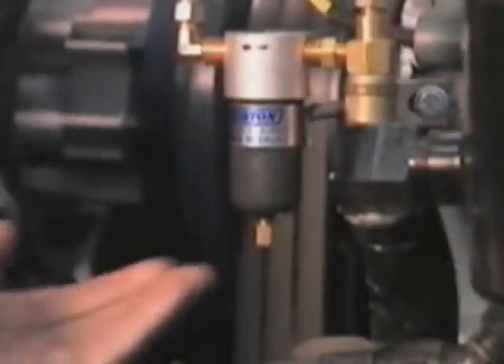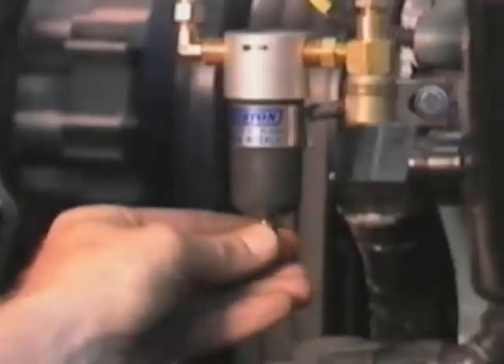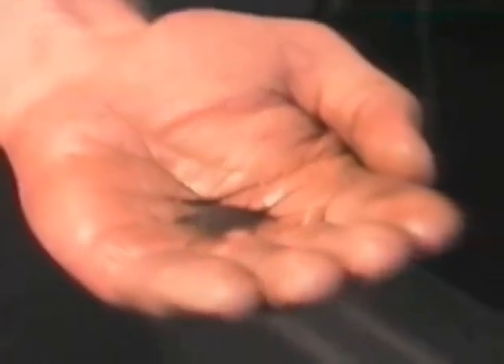If the solenoid is equipped with an air filter, each week drain the filter bowl at its bleed valve and check for moisture or contaminants. The presence of some moisture in the bowl is normal.